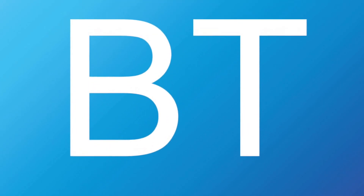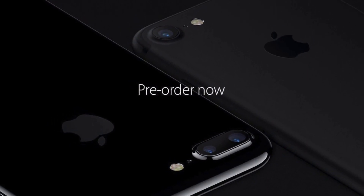Apple just announced the new iPhone 7 and 7 Plus, which use a similar design to the last generation iPhone 6s, but there are major changes.